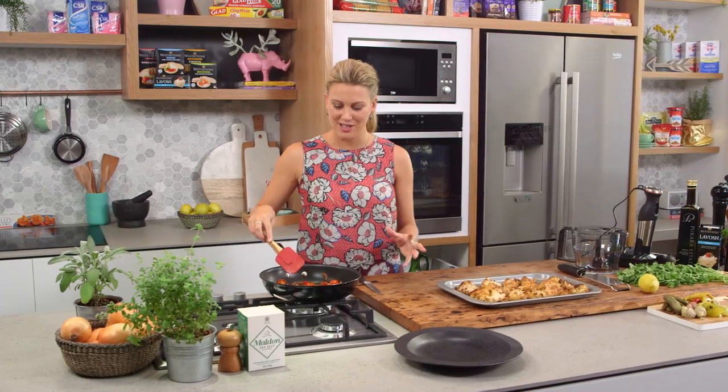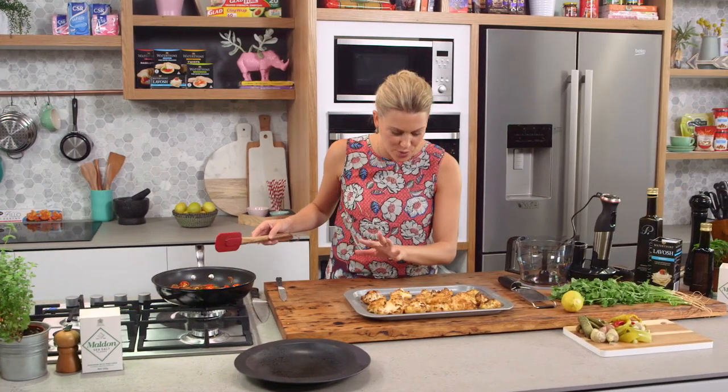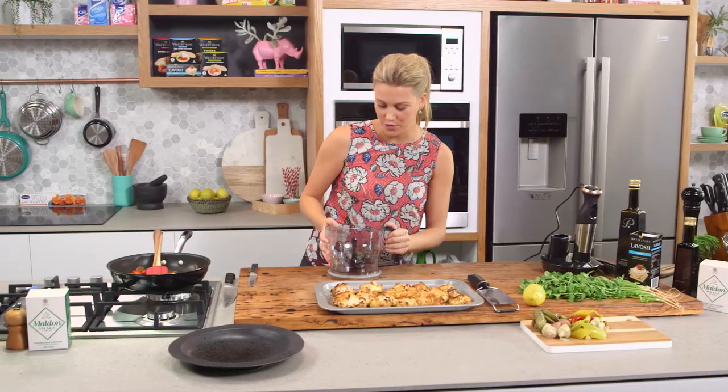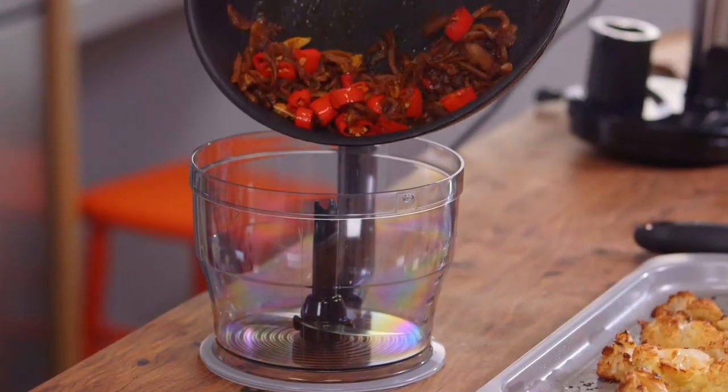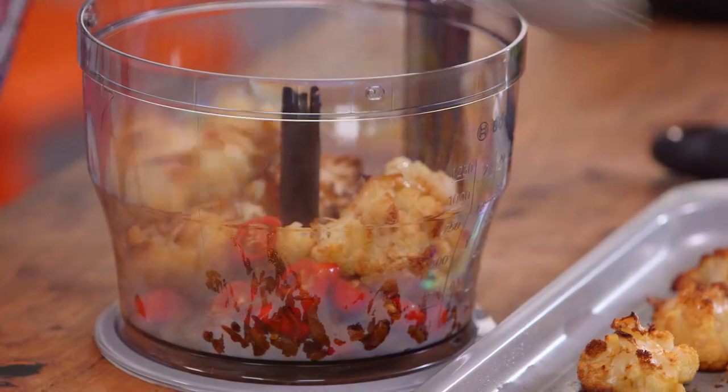It smells so good in here — you can smell all of those spices along with the chilli. I've brought out the cauliflower too and you can see it's a beautiful golden colour. In the bowl of a mini food processor we're going to place all of this onion mixture along with all of our cauliflower.